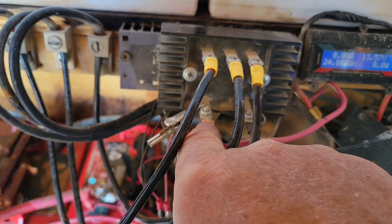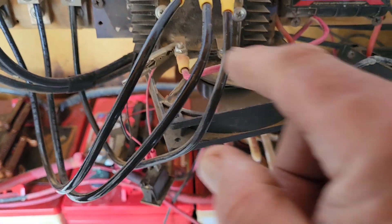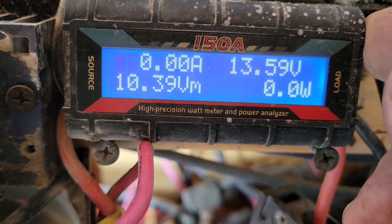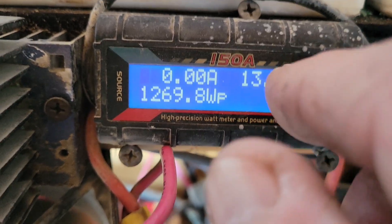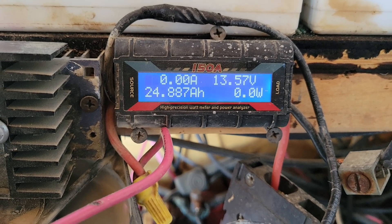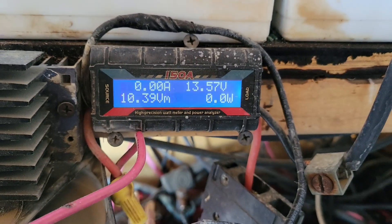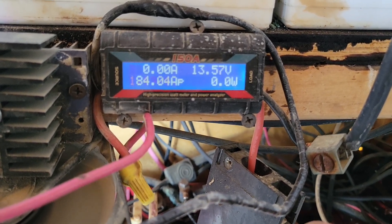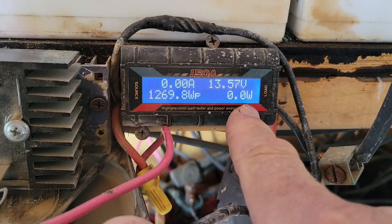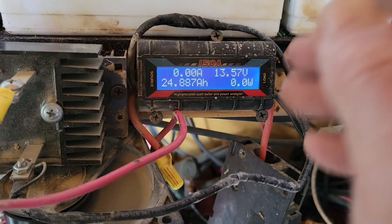You've got a positive on red and a negative in black, marked on there as plus and minus. Those come off and then I added this little unit right here which they call a high-precision watt meter and power analyzer. What you're seeing on the top side is the amount of amps coming in when the PMA is charging. The winds are calm right now so it's not doing anything. 13.57 is the battery voltage — that's what my battery bank is at right now. Bottom corner: 0.0 watts, that's how many watts would be coming in if it was windy and charging.